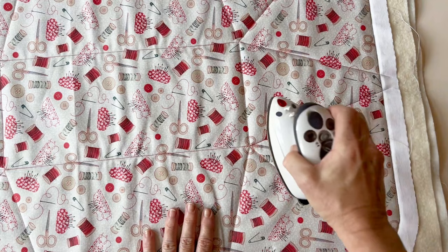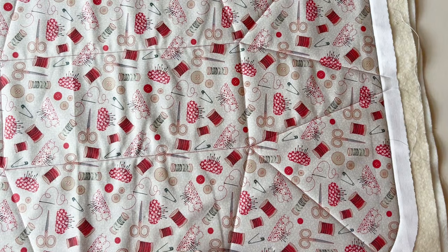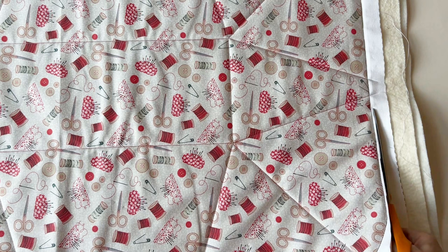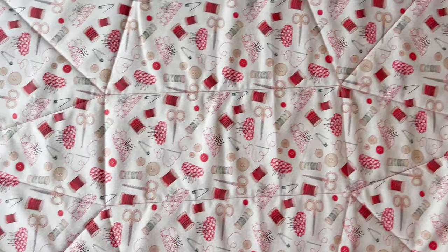Now you need to trim. Trim close to that stitch line — I trimmed about an eighth of an inch outside the stitch line. You don't want to cut through the stitching, but you also need to leave less than a quarter of an inch, because we're going to bind this edge later with a quarter-of-an-inch binding. Trim through all three layers all the way round. You can see it's sewn through to the silver side and is all ready now.